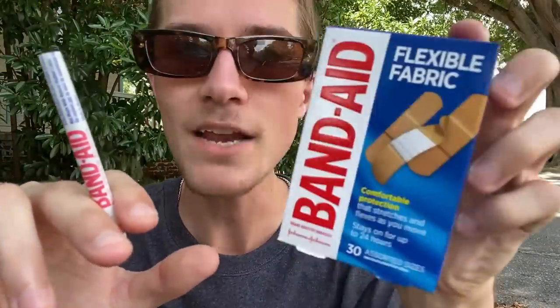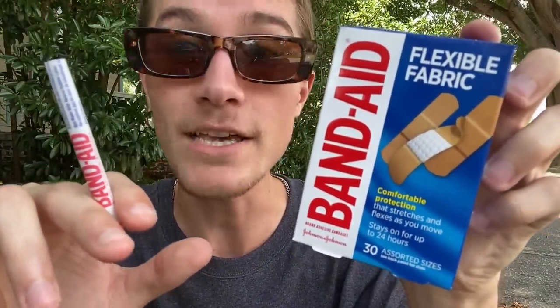Today I rolled a cigarette with a band-aid wrapper, and now I'm going to be smoking it to heal my lungs. I honestly do think that this will help heal my lungs because band-aids do indeed help heal you. So theoretically speaking, if I rolled a cigarette with a band-aid wrapper and then decided to smoke it, wouldn't it help heal my lungs and prevent me from getting lung cancer?